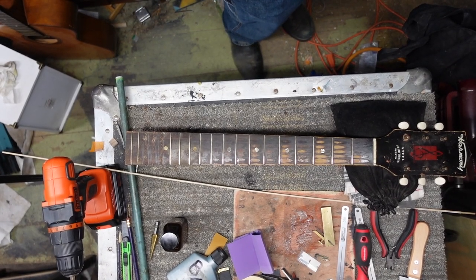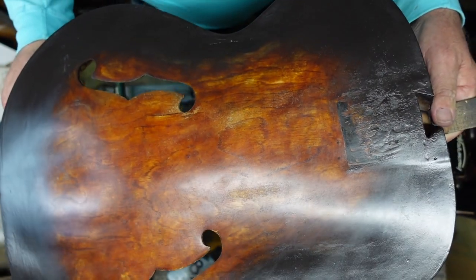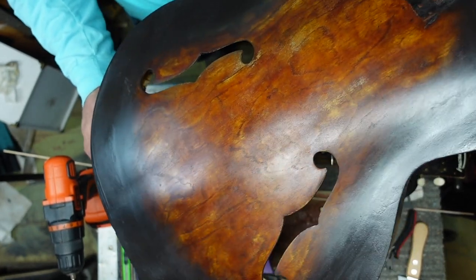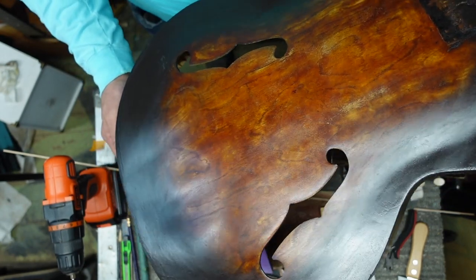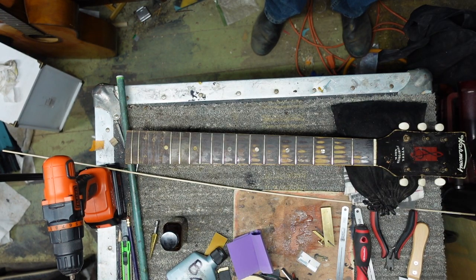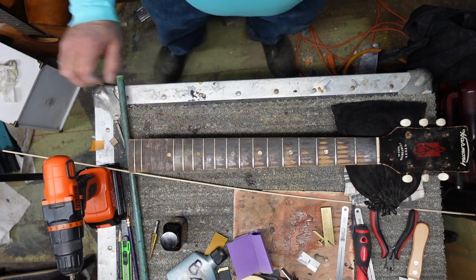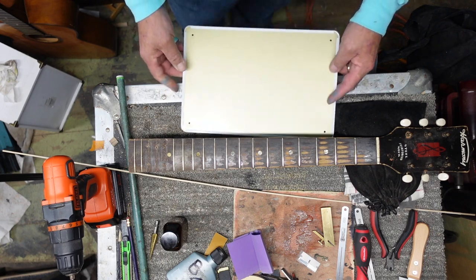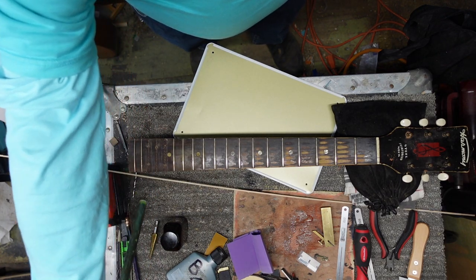We've got a little bit of time here because we've put a coat of something special on top of this fake tobacco sunburst. I wanted to put something on here that's going to seal this up because we're actually going to French polish this thing very deeply. It's going to look old, and I'm going to put so many hours into this that it's criminal. We're going to have to have the neck match the body in some way. I called it pumpkin because the body was fluted.